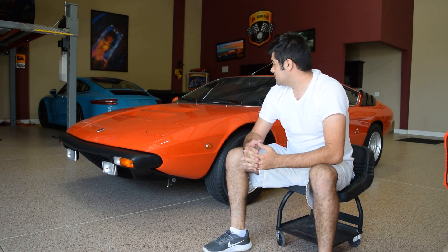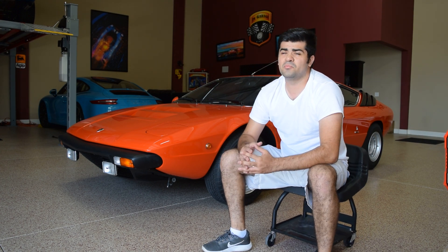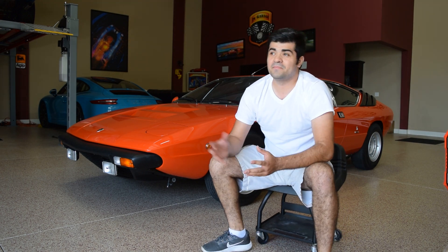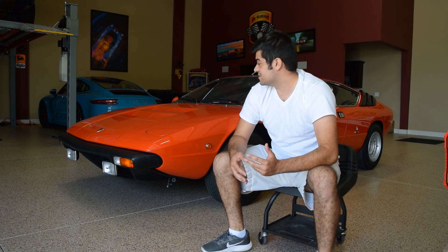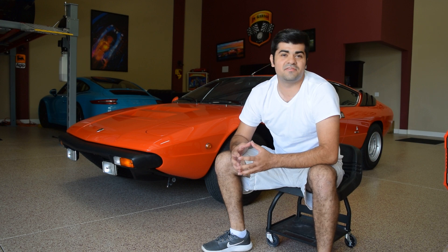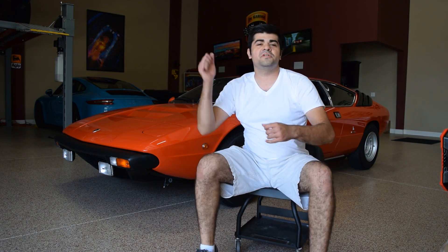It is a Lamborghini and it went through a very intense restoration process. The owner has been waiting more than four years to get it done. When he first got it done he brought it over to my shop to show it to me because he's been telling me how excited he is, and it is just nothing short of amazing — it is like you are literally going back to 1975, like a time machine. It is absolutely gorgeous.